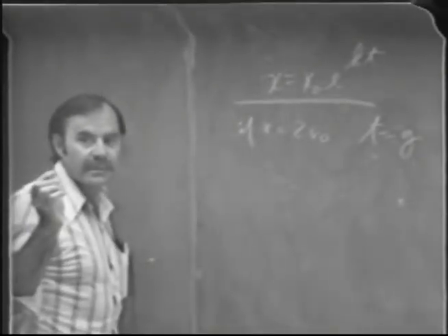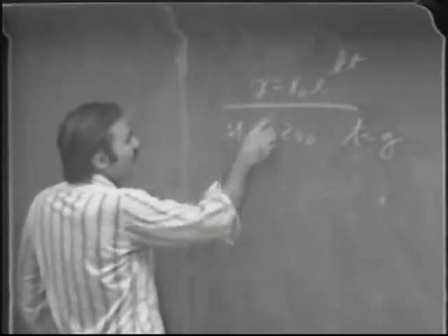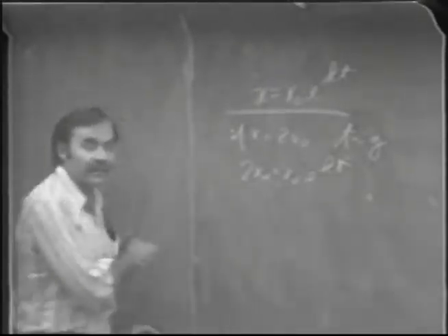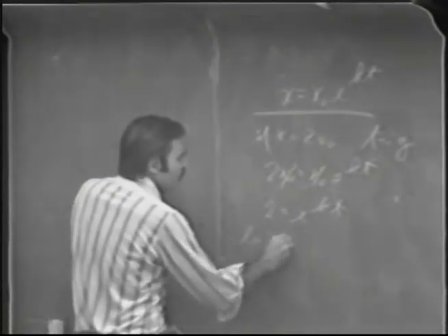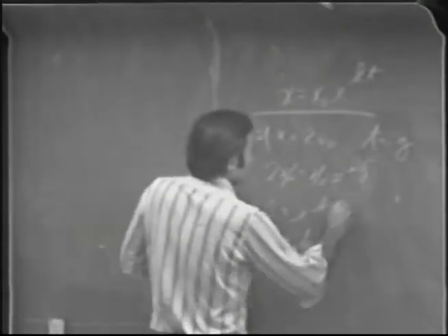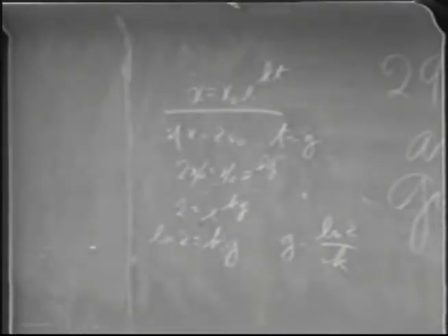You can also determine g directly from your graph — just look and see where the population doubles and that gives you g. Regarding why we divide by 2.3: to convert natural logarithm to common logarithm, you multiply by 2.3, so going the other way you divide by 2.3. Dividing ln(x) = kt + ln(x₀) through by 2.3 gives: log(x) = (k/2.3)·t + log(x₀). So the slope of log(x) vs. time equals k/2.3, and therefore k equals the slope times 2.3.